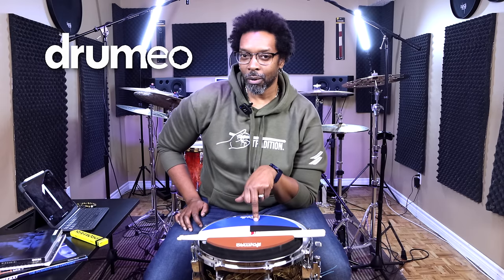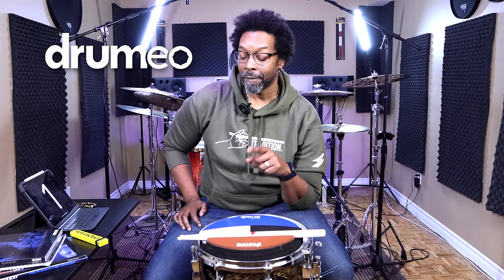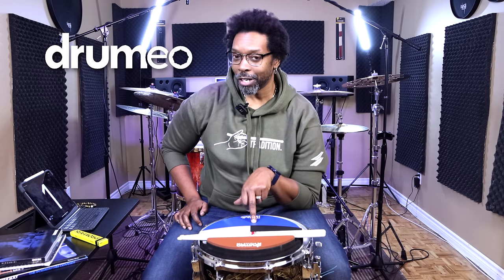We're heading into another full year of growth on the drums. I'm sure a lot of y'all got some personal goals that you want to hit this year. There are two surefire ways to guarantee your success on the instrument this year. Number one, subscribe to this channel. Number two is to become a Drumeo Edge member.